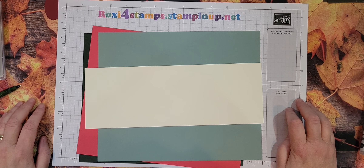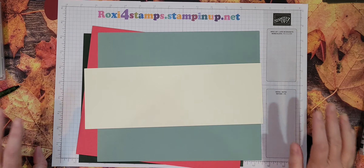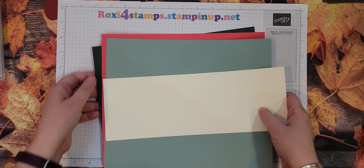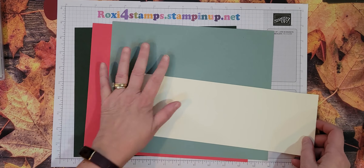Hi guys and happy Saturday. Today is Saturday, November 12th, and once again I'm behind on stuff. I didn't get this all planned out but I do know what I want to use. I'm going to be using Evening Evergreen, Sweet Sorbet, Soft Succulent — all ink colors.